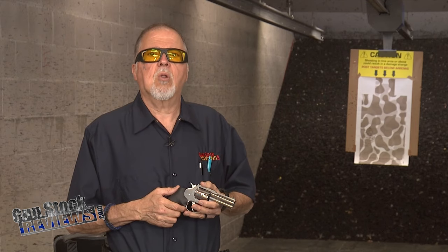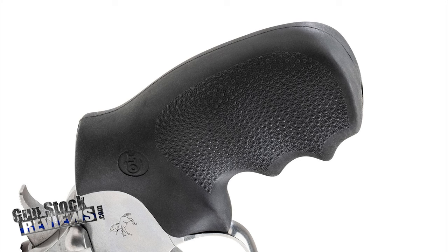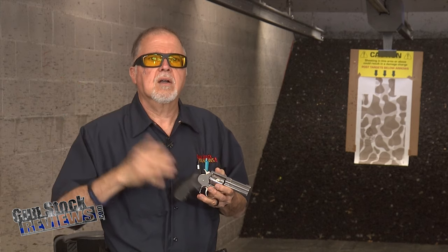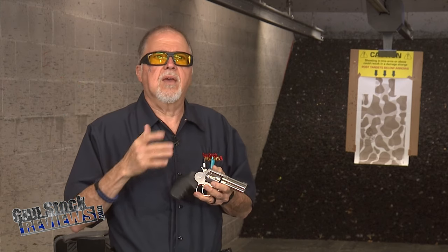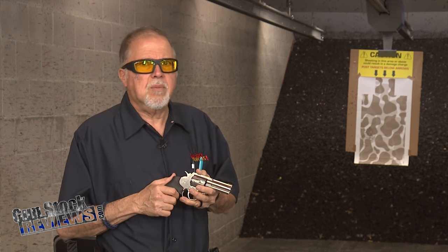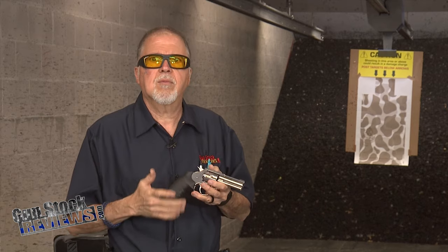Let's talk about what I don't like about it. I would say it's the finger grooves on the grips, and the bummer — this is not Colt's problem — but there's not that many people making grips for it. Hogue makes grips for this revolver, but I don't think that many other people do, and there are some grips I really like that don't make them for this revolver, which is a real bummer.